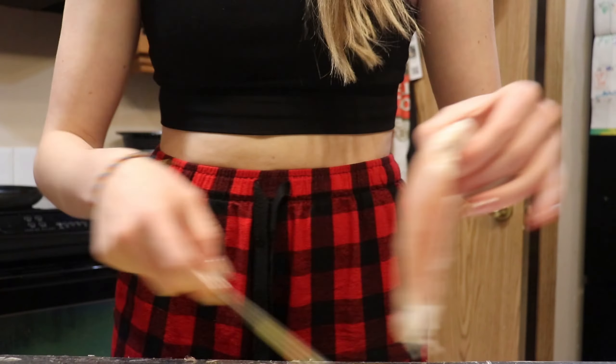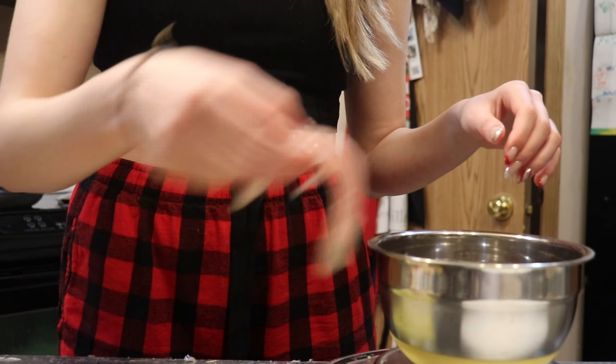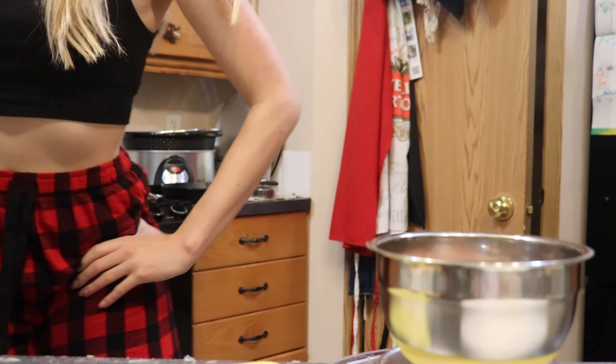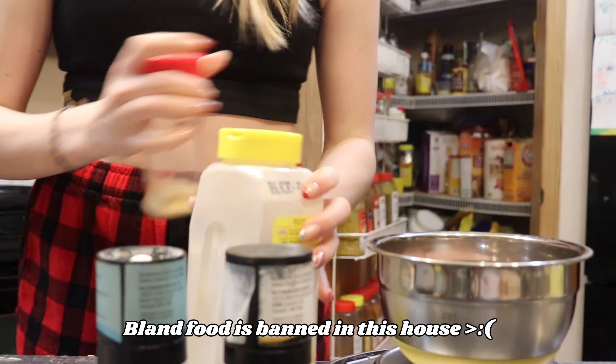My dad made homemade refried beans. I love you. So I wanted chicken strips, so we are going to make my favorite chicken strip recipe. It's super easy and it's pretty healthy because right now I'm trying to hit gym goals and gain muscle.